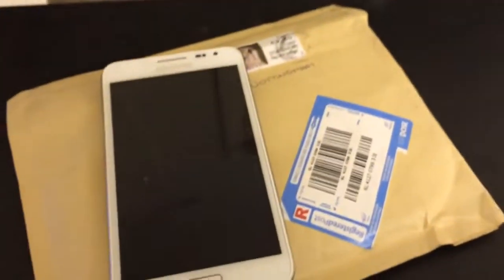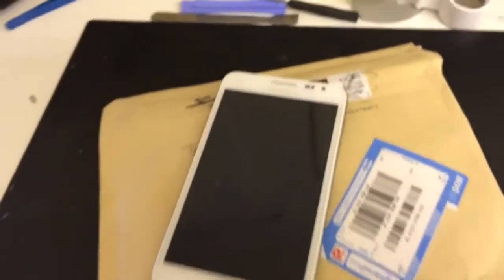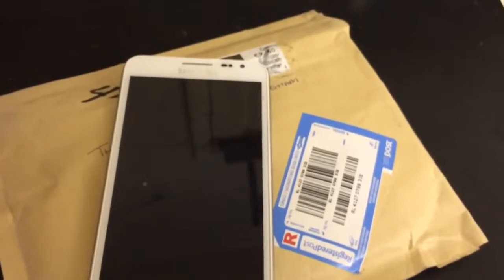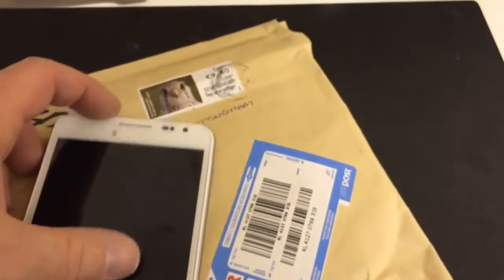Hi, this is Leon at the Computer Room, Nottingham. What I've got here is a Samsung Galaxy Note N7000 sent to us from Ireland — if you can recognise this postmark.